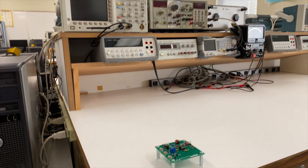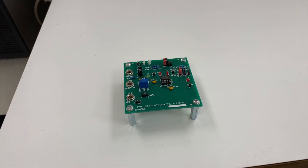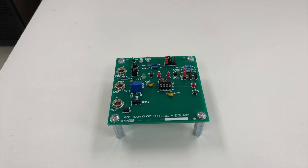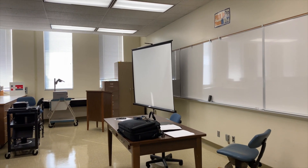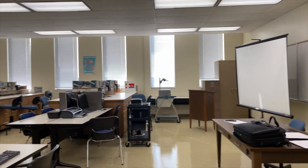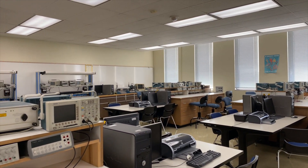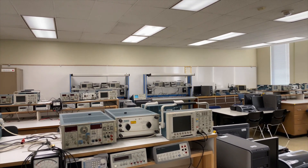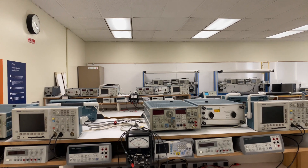The circuit boards simulate a real working environment — this is typically what students would see at work. They will learn to troubleshoot circuit boards. So for some of the experiments we actually made circuit boards for them. This is classroom EE403, which supports the EE-EG303 lab and the EE-EE310 lab.